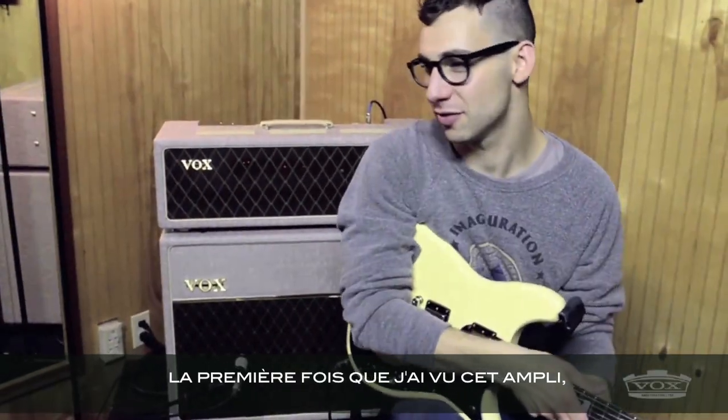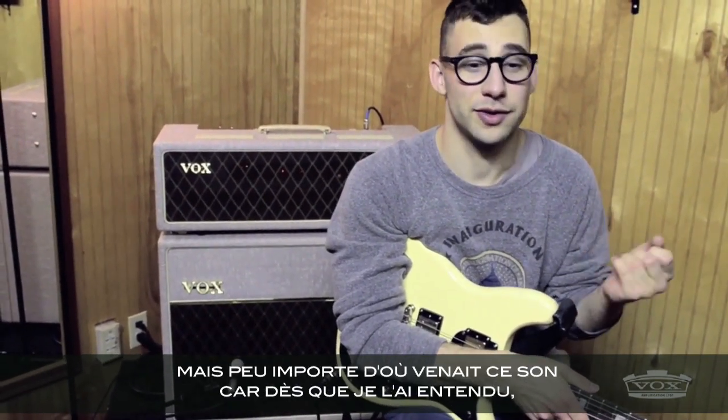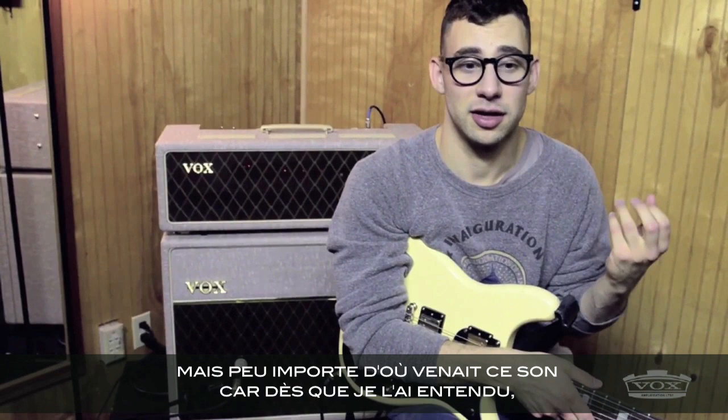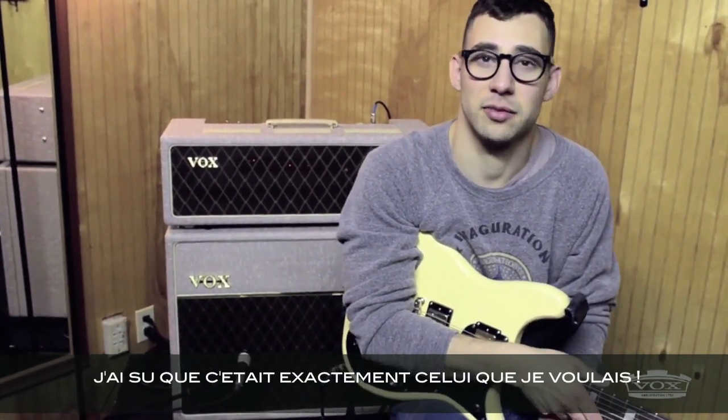The first time I saw this amp and realized I had to get it, I was in Kansas seeing Wilco, and Jeff Tweedy played a solo — I think it was a solo in Hell is Chrome. As soon as I heard it, I was like, wherever that's coming from, that's exactly how I want to sound.